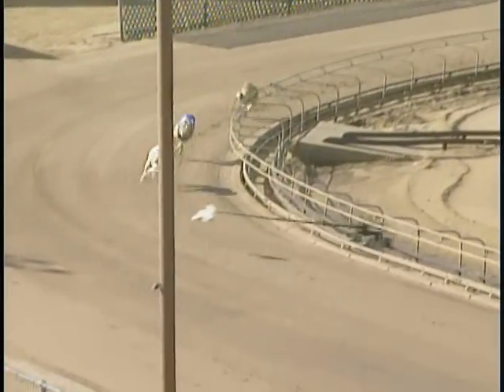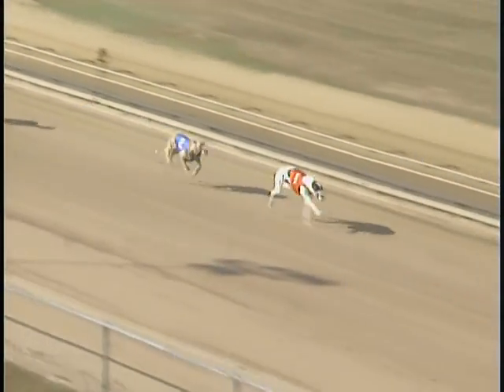It's still Hunker on Down, number one, making the fourth turn and coming down the home stretch. Number one wins — it's Hunker on Down!